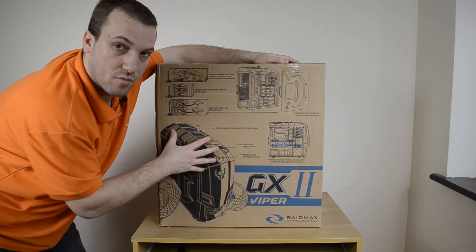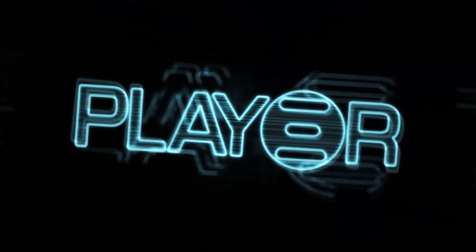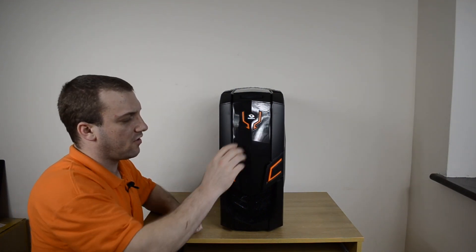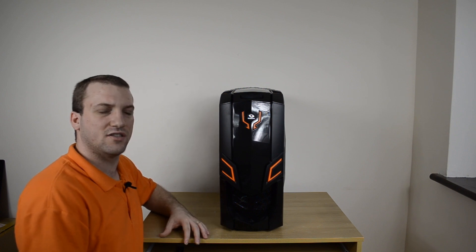I'm going to open this up, take it out, and get a closer look at it. Looking at the front, we get our first glimpse of the orange highlights. It's not overly done — if I recall, it's a bit less than the first version's green accenting.